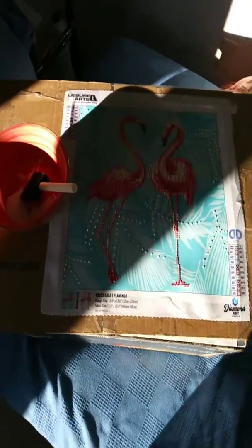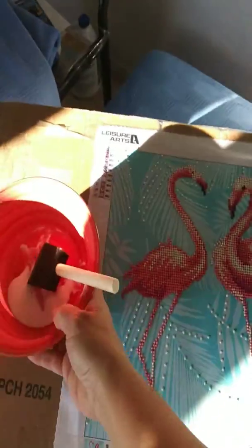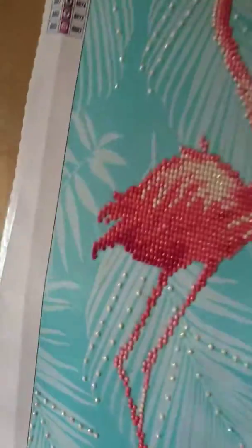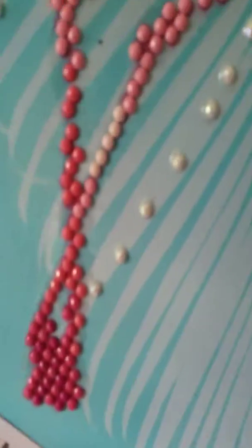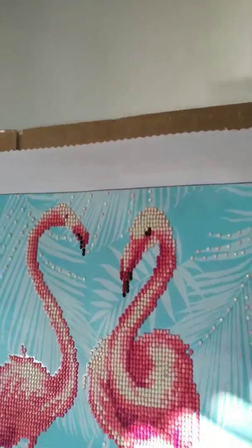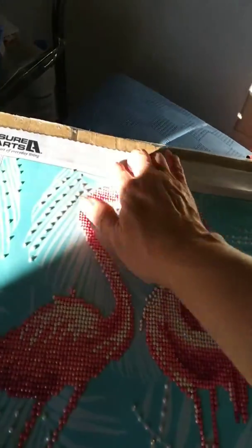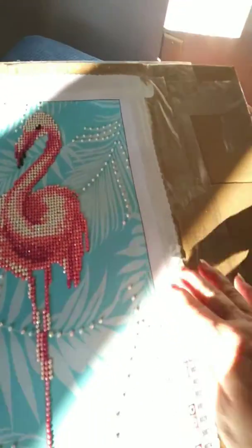Here I am continuing back to the flamingo painting. I did add more gems here to the board, and also some down in here — these were added using the little tiny pieces of glue for the diamond painting. I also pre-sprayed this with the Mod Podge spray, but I only had very little of that left, so I'm going to go ahead and finish with the paste.